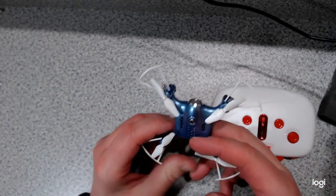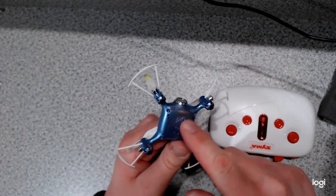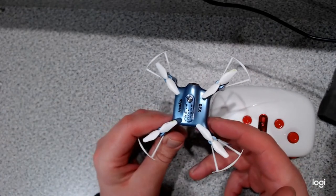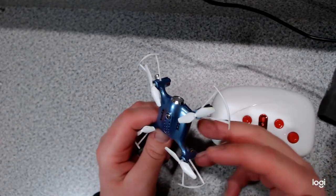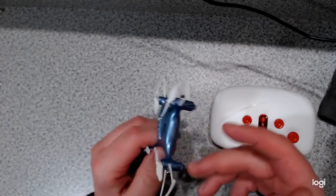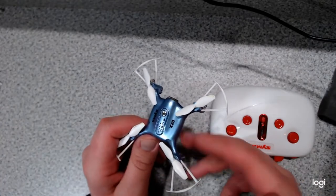This drone does have low voltage protection. Right before the battery is about to die, the lights on the bottom will start blinking and it'll begin to land. At that point it's pretty hard to get any altitude. If it's far out, you can try to bring it in as much as you can, but it'll start to land so that it just doesn't fall out of the sky, and more importantly so that the battery doesn't go completely dead.